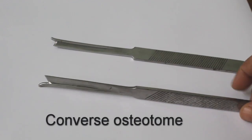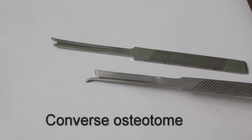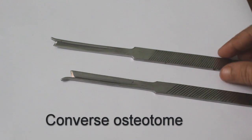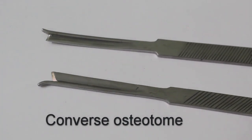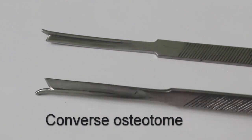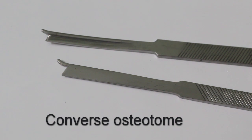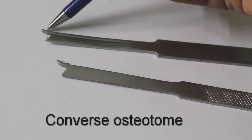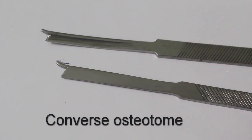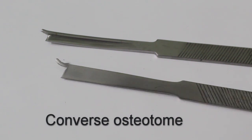This is a guided osteotome for extra protection. See the tip — there is a guide for the right side and left side separately. This guide is protective: it ensures the osteotome will not go beyond a specific length, giving protection while doing the osteotomy. These are guided osteotomes.